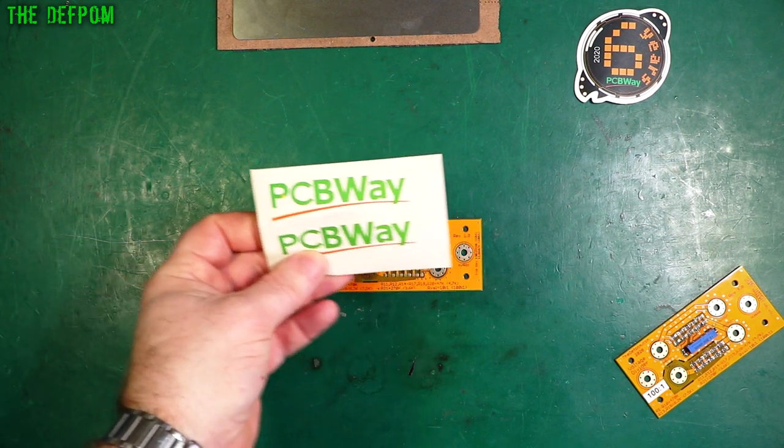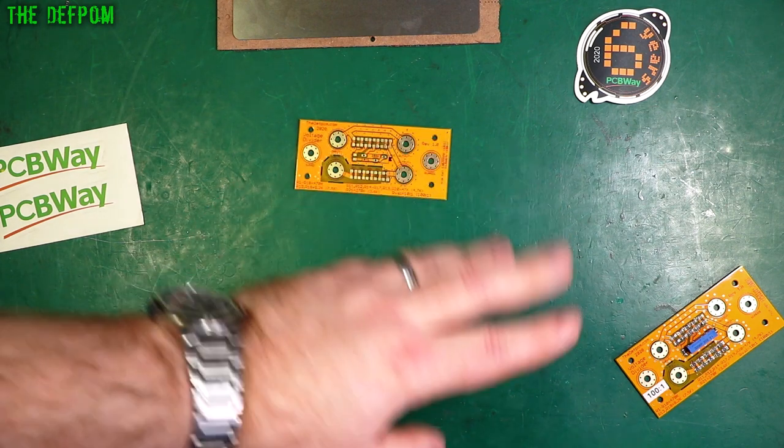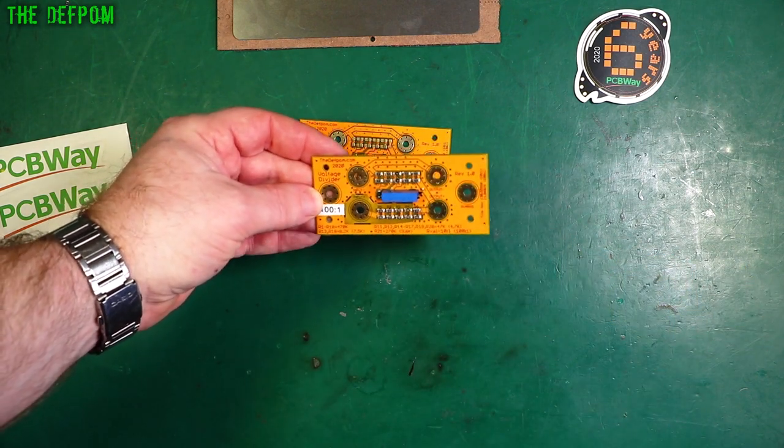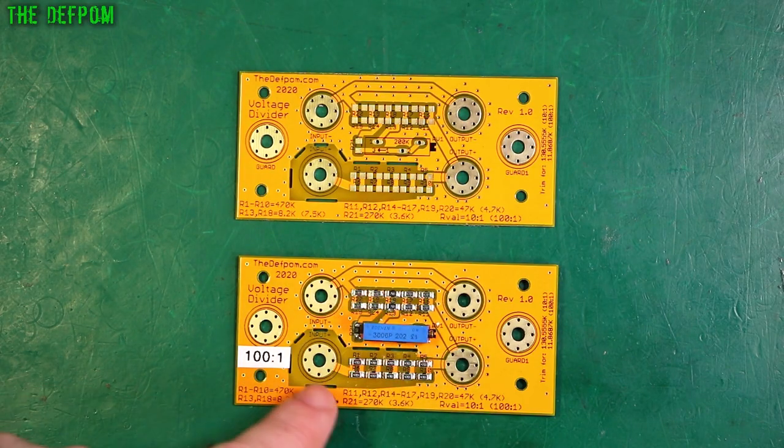I'm going to make another board, supplied to me at no cost by PCBWay. I've already done this before — done a video on it previously when I built this board. This is a 100 to 1 ratio voltage divider. I need to make a 10 to 1 as well. Here's the 100:1 which I've already built.